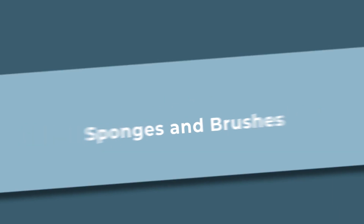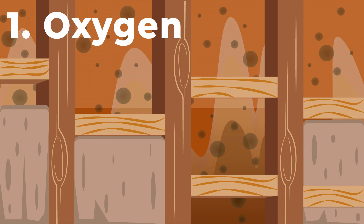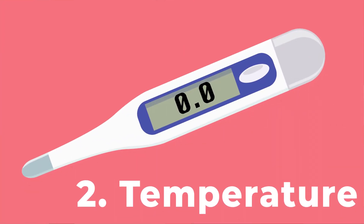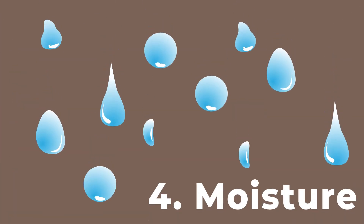Mold only needs four main things to start growing. Oxygen — they need very little, which is why they can grow inside of walls. Temperature — 40 to 90 degrees Fahrenheit is preferred, but some species can live in extreme temperatures, which is how mold can grow in refrigerators. Food — they eat pretty much everything, like skin cells, wood, and other organic matter. And moisture — the often missing puzzle piece.